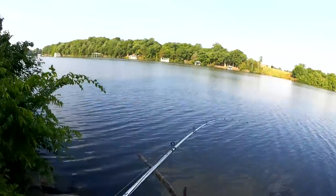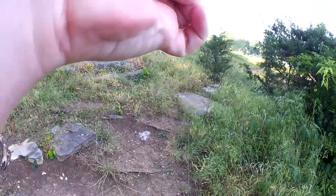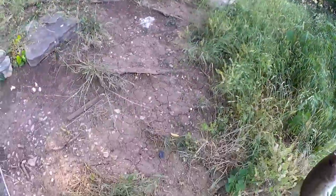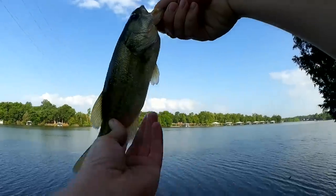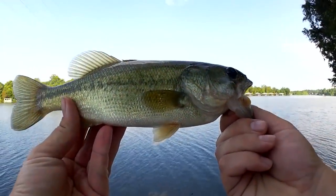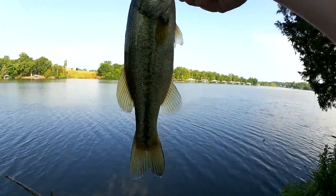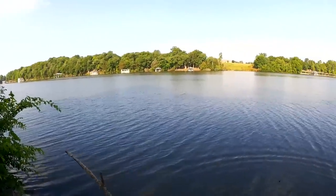Bite — got him! Get off that rock. Third fish of the day, very similar to the last one, about three-quarters of a pound. Got a little bit of damage on the corner of his mouth but he looks like he's healing. Let's let him go. Sweet — that's three bass! Nothing too big but I sure am glad I'm catching something. The new rod tip did all right.